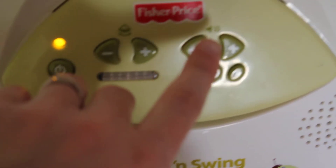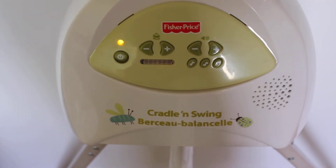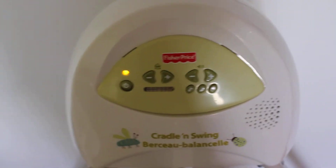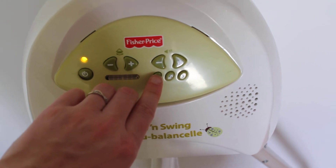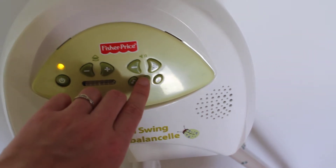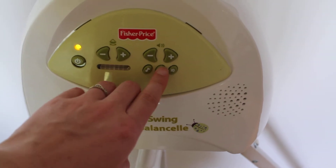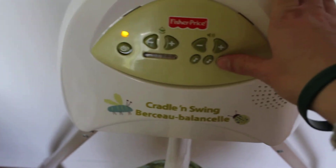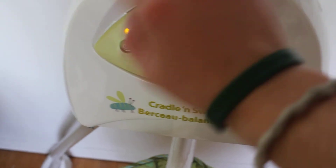And then these are the music controls. So it's like lullabies. That's like the volume. It only lasts for 15 to 20 minutes and then it automatically shuts off, which is a good thing I guess. And then the next setting is nature sounds — like water and ducks.